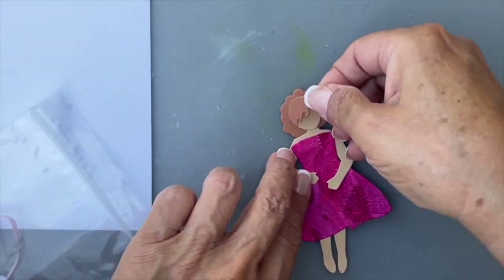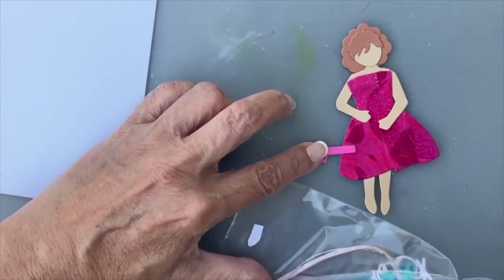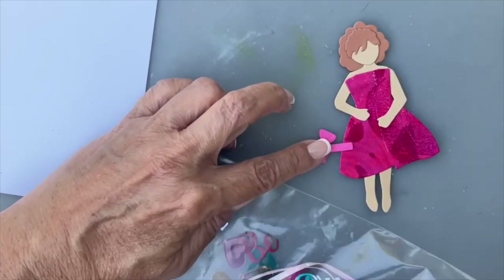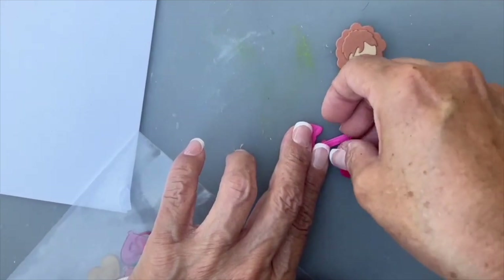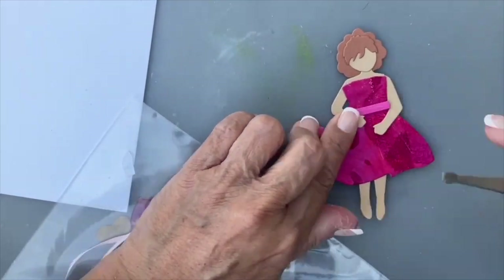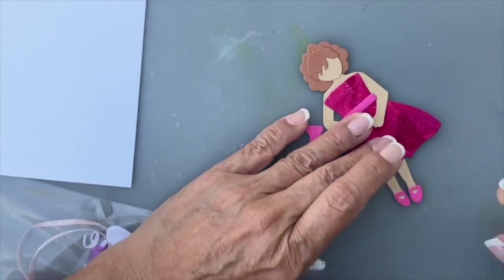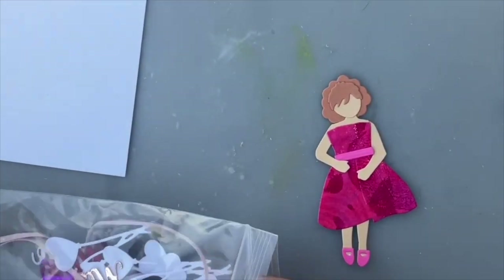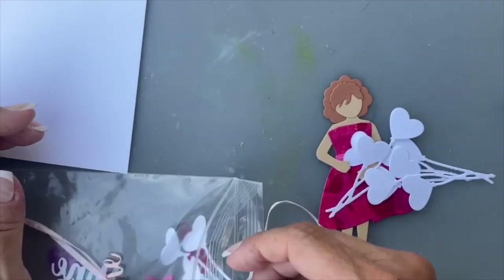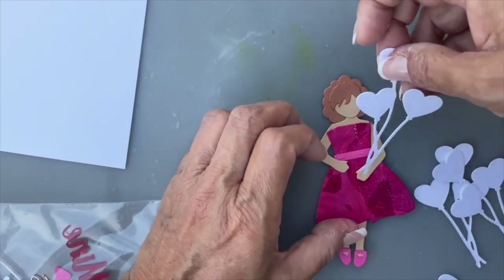Remember when you tip their heads, you also want to tip their hair. I have a little bow for her, and somewhere there's another shoe but I'll find that in a bit. I think I'm going to add a belt for her.